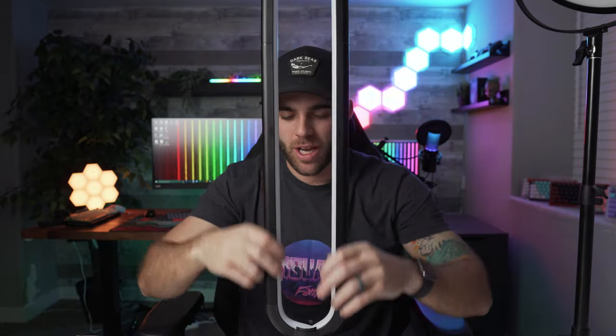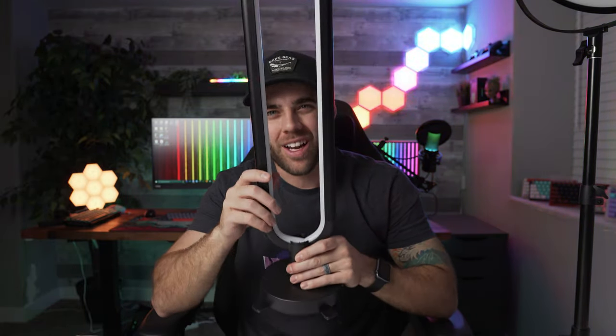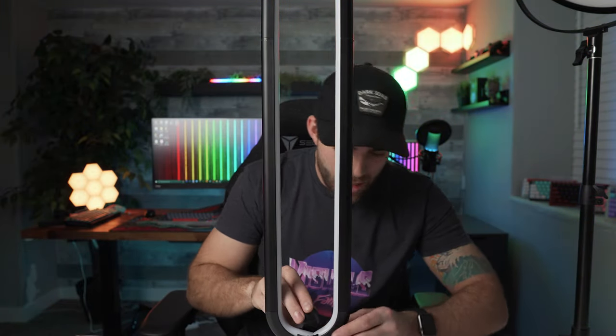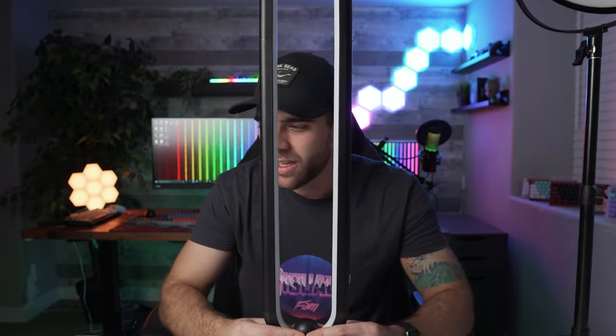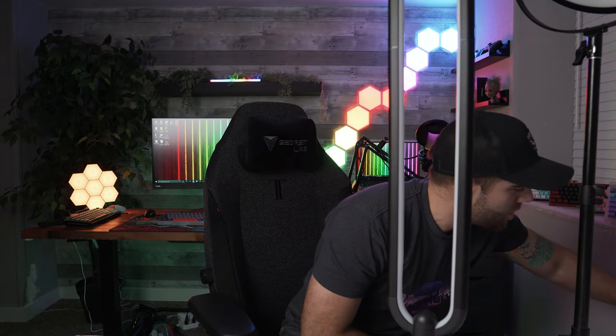The only part that gets a little tricky is making sure the grooves are installed properly inside the track. At the bottom it looks a little weird, but there's this little cover piece that you stick right here - it covers up the two diffuser pieces and makes it look seamless, which is pretty cool. Once that's on, the assembly is actually complete. It comes with an included adapter - plug it into the wall, plug it in to the back of the light, and bam.